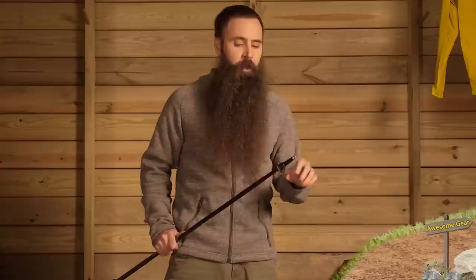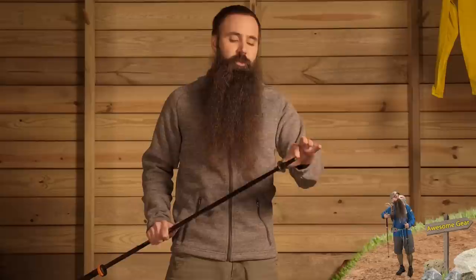This part is designed in such a way that should you run into an instance where you may potentially break the pole section — if it got wedged between rocks or in some other position — this actually is constructed so that it will break away rather than the shaft section itself. That is great in that this is fully replaceable. If you are in the backcountry and you shear off this section, you could have some issues, so it is smart design.